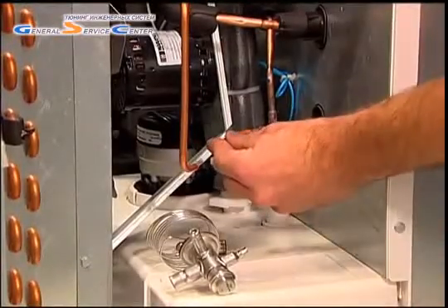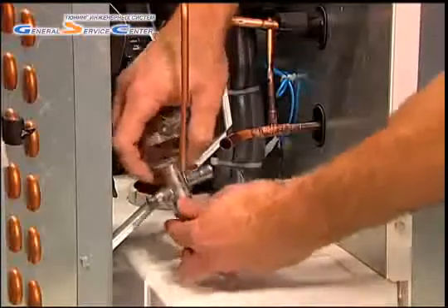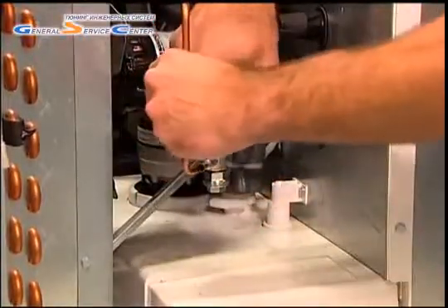Next, fit the copper piping into the valve's connections. In this case, our technician is also installing a fitting reducer to match the valve's outlet and the evaporator inlet.